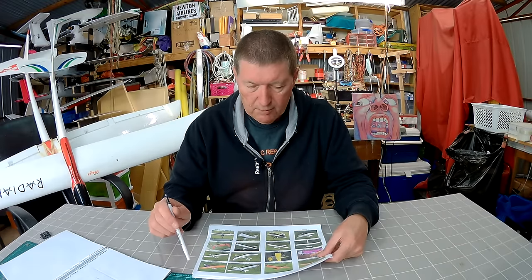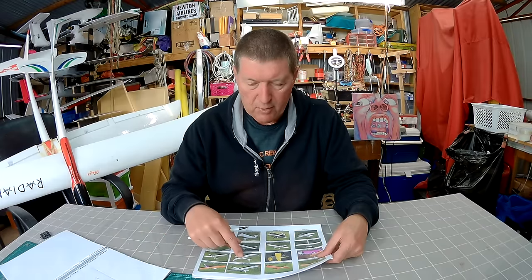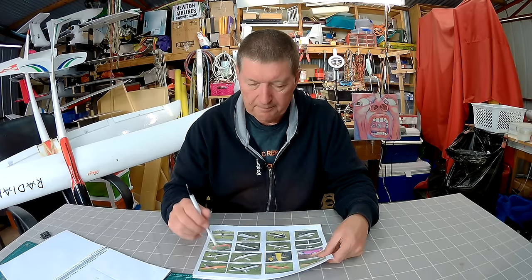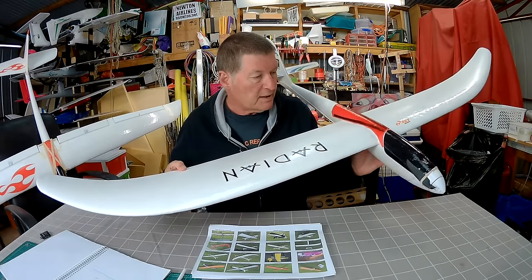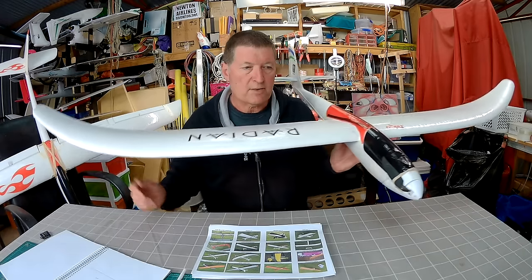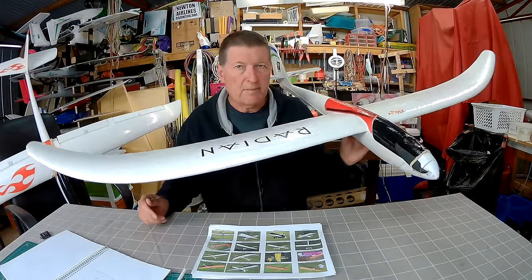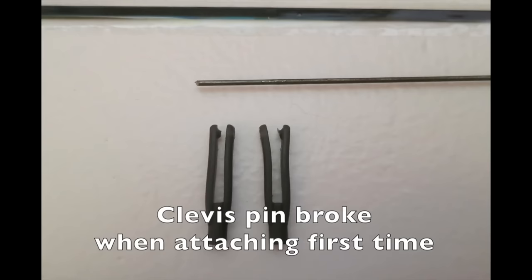Now we come to the Park Zone Radian. I decided I wanted to try some more thermal gliding — a lot of my friends had Radians, so I thought it's about time I got one. Everyone raves about them. So I bought the Radian, and it is a wonderful plane. It's an extremely easy plane to catch thermals with and you can soar around for ages. But the components on it when I got it were really, really poor quality — I was amazed.